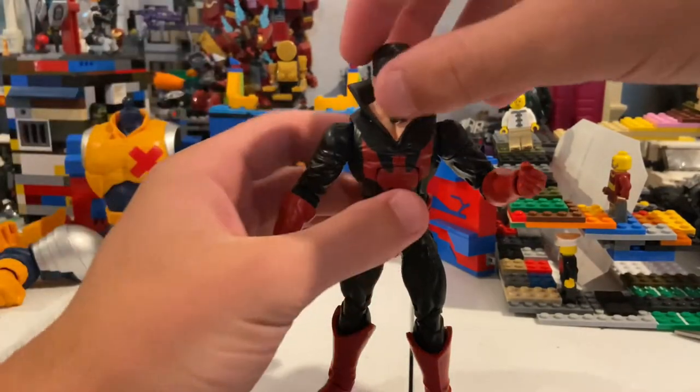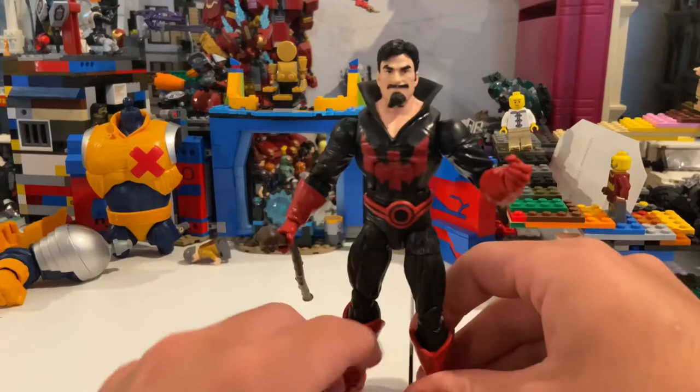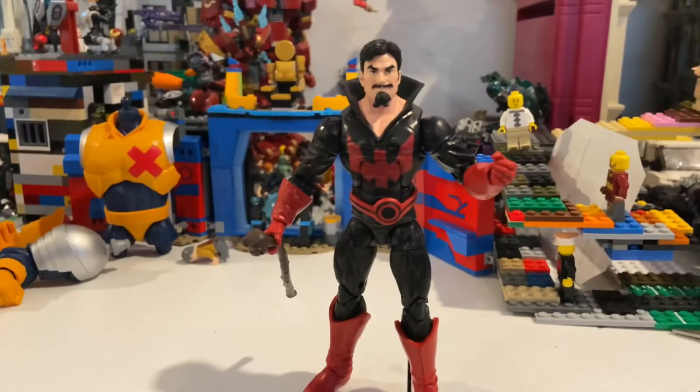Black Tom — the figure — is really cool. Not much going on with the design, but really good articulation. I don't really know much about him besides that he was in Deadpool 2 in the prison, and he usually works with Juggernaut a lot. Really cool figure; don't have much more to say about it.